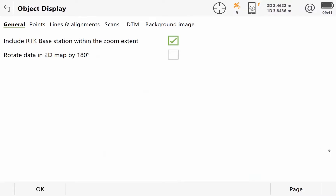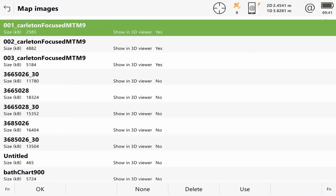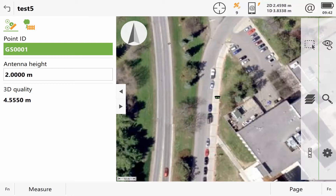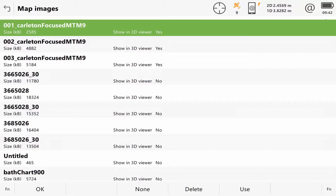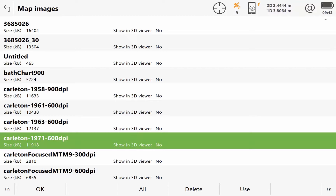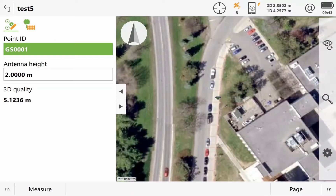You can access imagery settings through settings and object display. Going to background image, you can choose whether to use any, and going to images you can turn different ones on or off. I'm able to see where I currently am with aerial imagery from 2017, or I could show where I currently am in reference to Carleton in 1971, 1963, or 1961. I'm going to stick with the images I loaded previously.